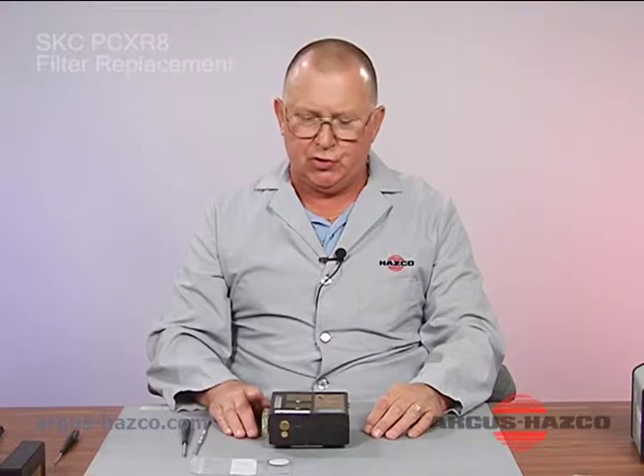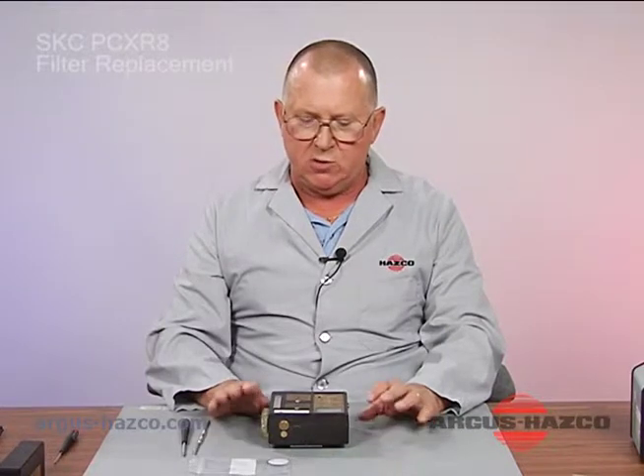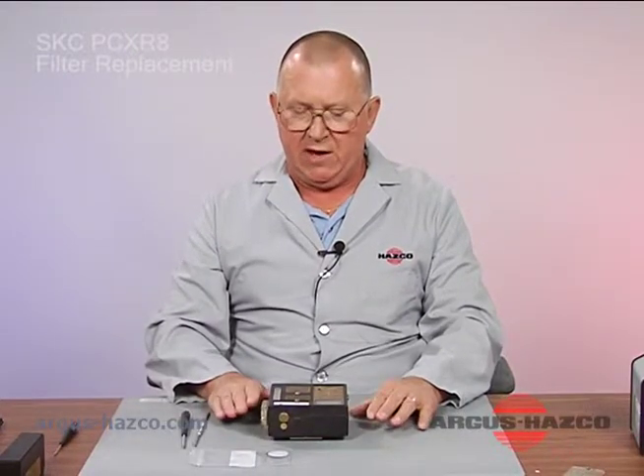In this segment we have a SKC pump model PCXR8 and we are going to show you how to replace the filter if it's dirty or worn. This will also apply if you have a PCXR4 model XR or any of the other PCXR7s. The model we have here is a PCXR8.